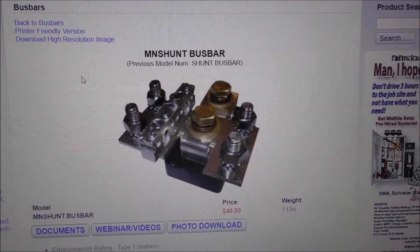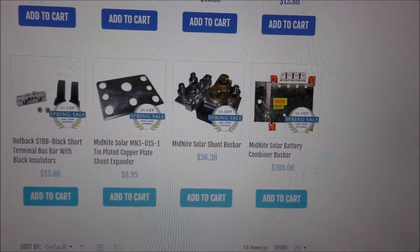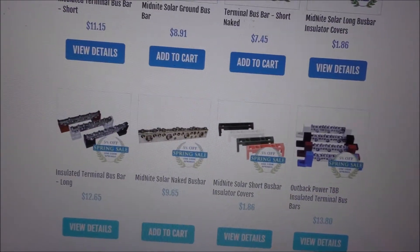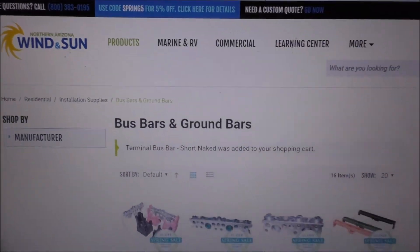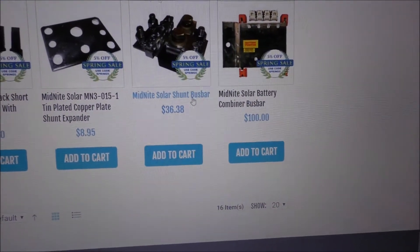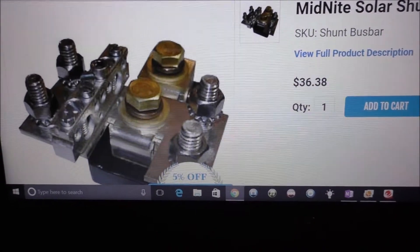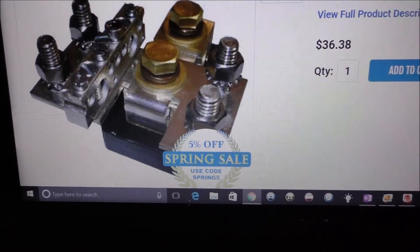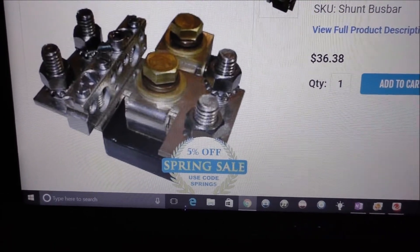Okay folks, now I'm on Northern Arizona Wind and Sun's website. Go to bus bars and ground bars — that's where you want to look. Scroll down, there she is right there. Click on it — it's a nice unit. I'll also put a link on my page.